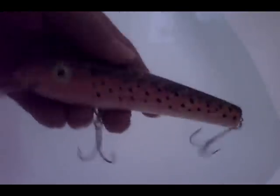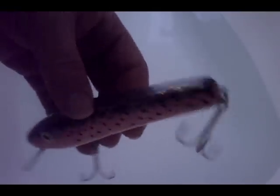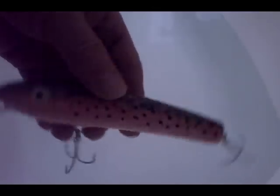Here's one I've painted in a rainbow trout pattern. The weights roll up and down but sometimes they do bind. The bore turned out a little bit tight for the 7mm lead balls inside.